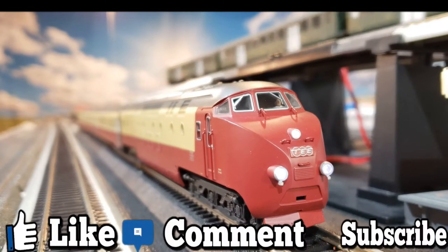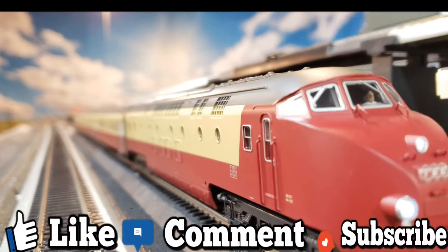Hey guys, so I know what kinds of things you want to see. Be sure to like, comment, and subscribe.